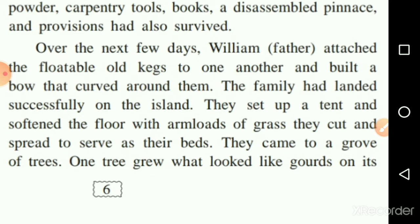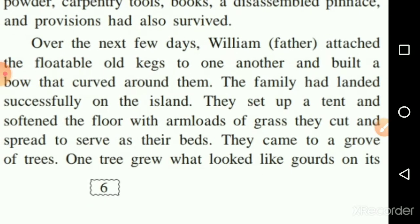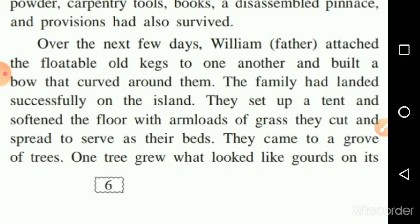The family had landed successfully on the island. They set up a tent after reaching the island, and softened the floor with a lot of grass that they cut and spread to serve as their beds.